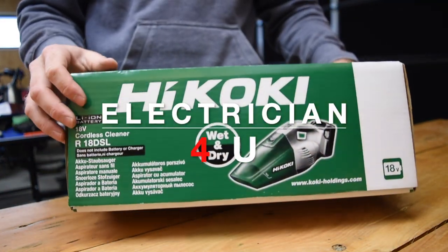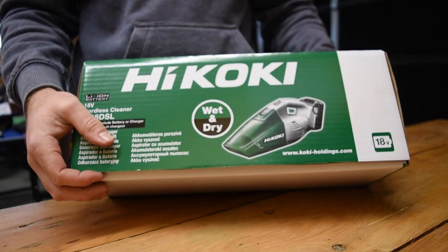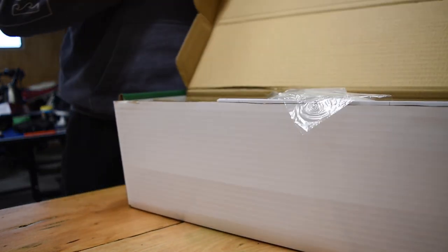Welcome back to the channel. Today I've got my brand new Hikoki wet and dry cordless vacuum cleaner — or you could call it a dust buster, because it's not really a full-size vacuum cleaner.